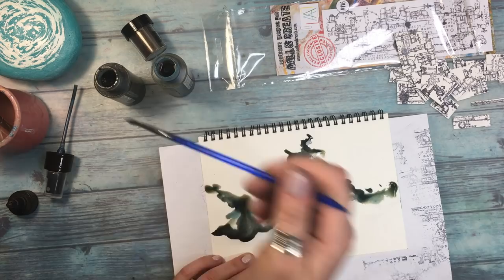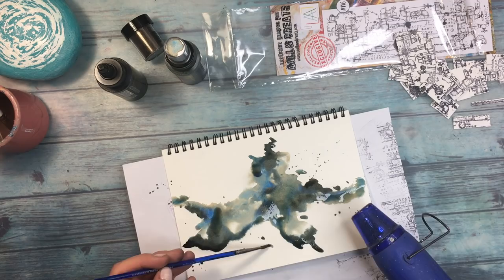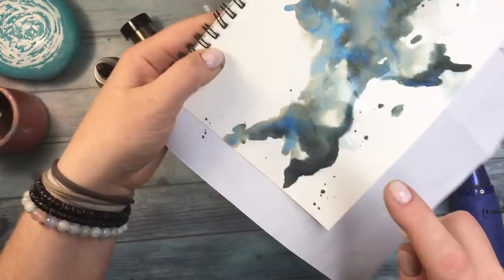I'm adding color with the brush somewhat randomly, but in my head I want to keep it kind of in the middle of the page from left to right — that's the shape I'm going for. There was a smudge so I fixed it with my left hand, and the excess water or paint I'm removing with a tissue. As always, I have a tissue on the side, and I'm drying from both sides to avoid warping.